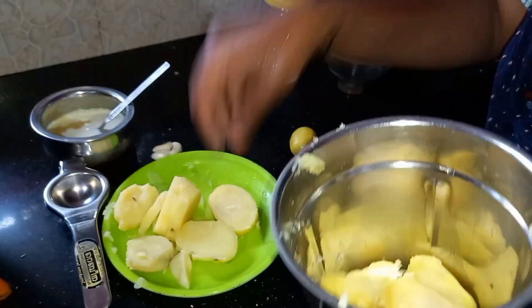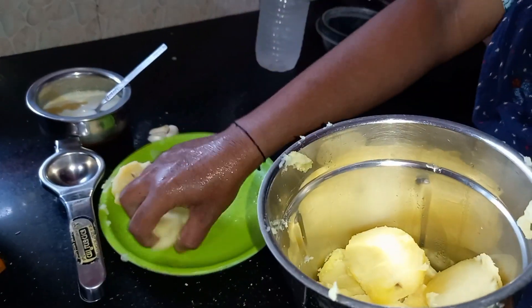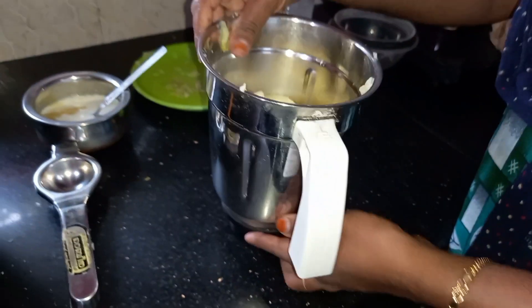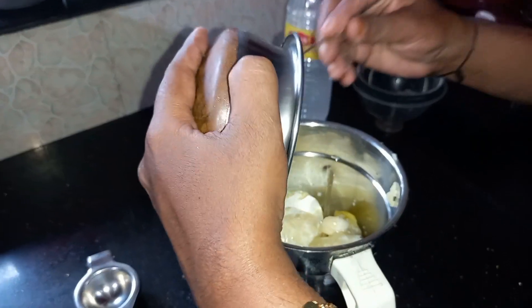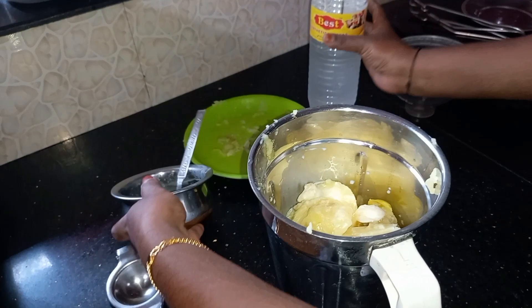We are ready to mix it up. We have 3 pieces. Pour the water into the sunflowers and mix it up.